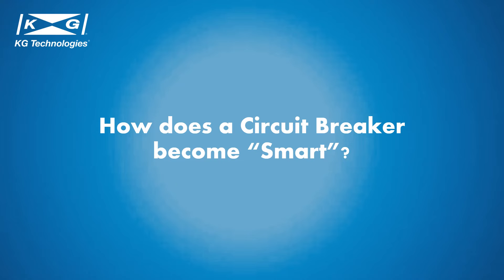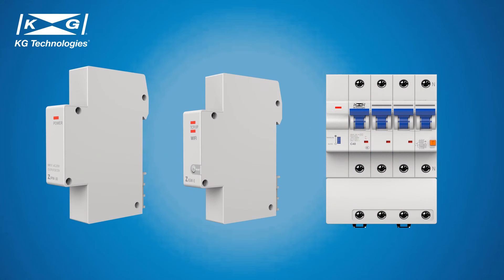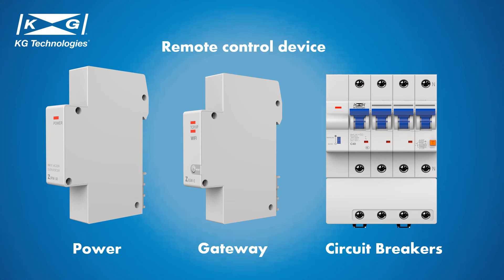Now let's talk about the smart circuit breaker. A smart circuit breaker is a circuit breaker or group of circuit breakers with remote control ability that can monitor and collect the use status of the circuit or load equipment. Attaching remote control modules to circuit breakers converts them into smart circuit breakers. A standard combiner box contains three modules: the power module, the gateway module, and the bank of circuit breakers. Customers can then use a remote control device such as a cell phone to control and monitor the loads connected to the combiner box.